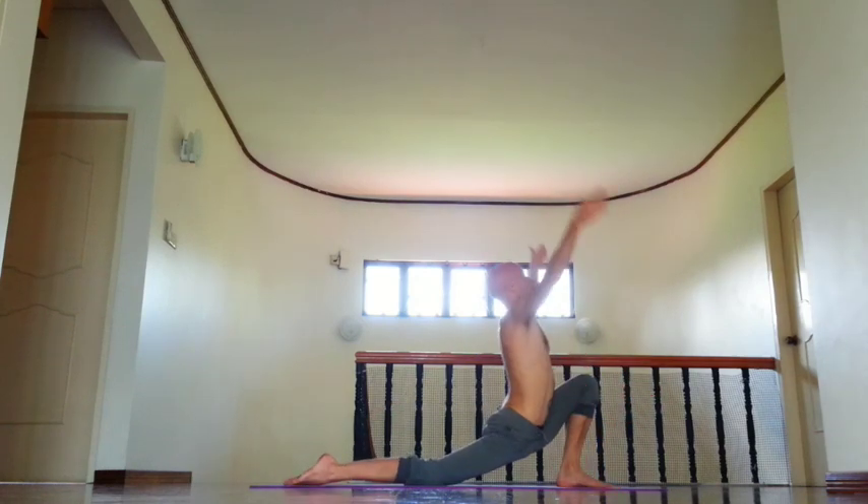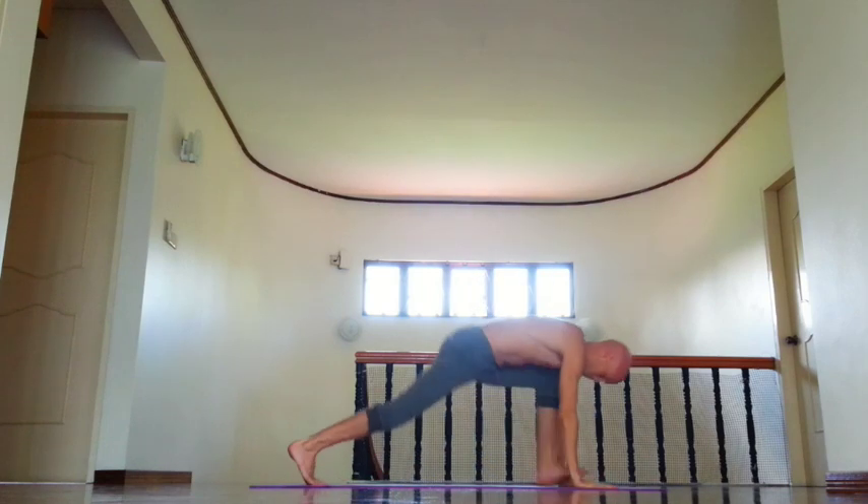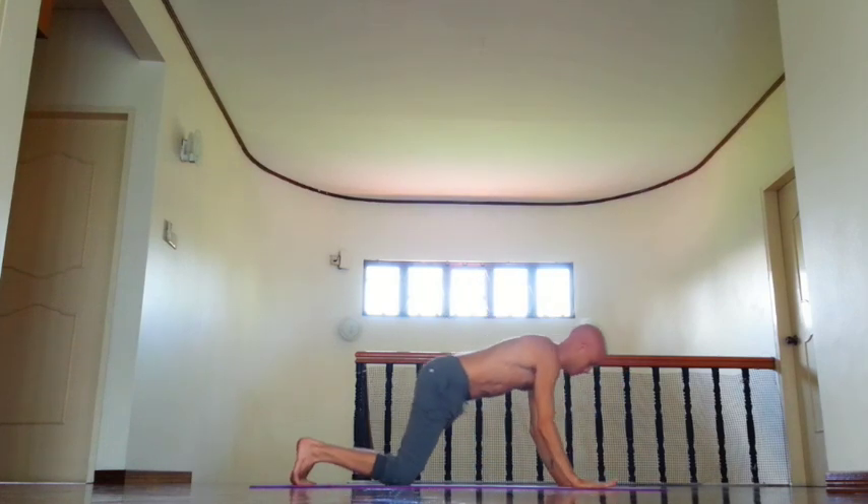Then inhale, right leg back, chin down, move left outer groin back. Then retention. And exhale, knees, chest and chin down.